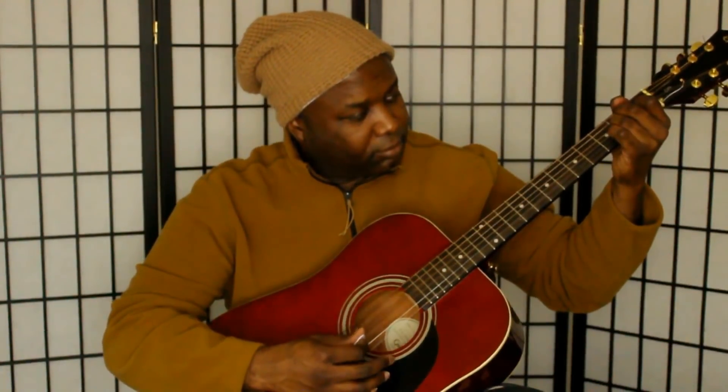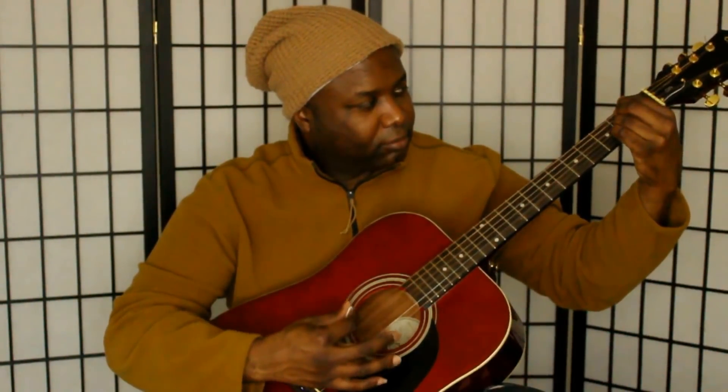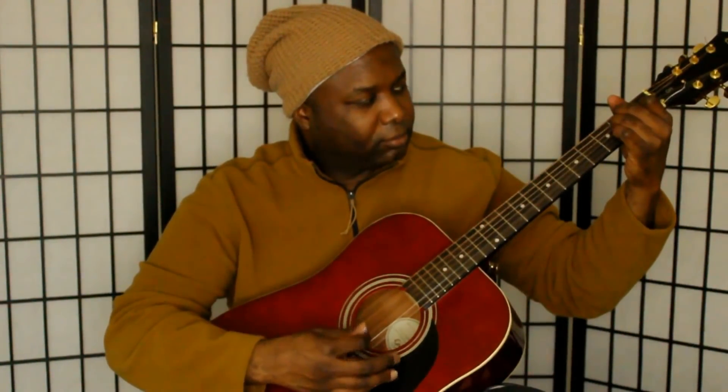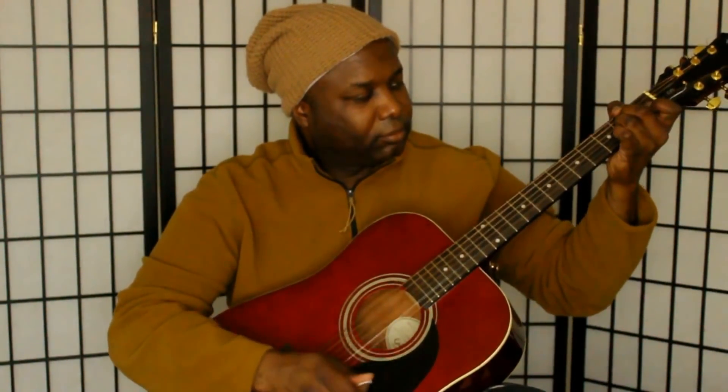Let's go ahead and give her a listen. I'm just going to strum a basic E chord. She's pretty.